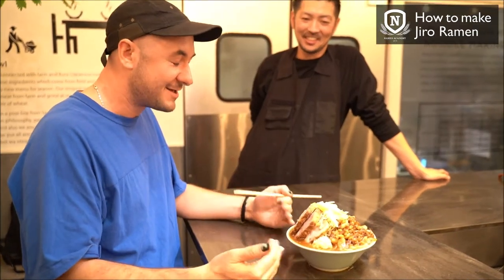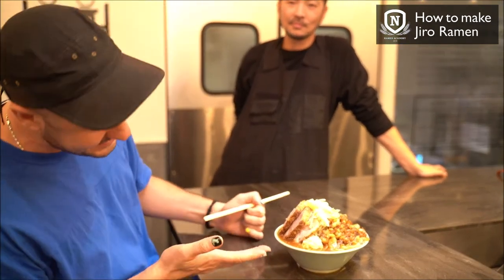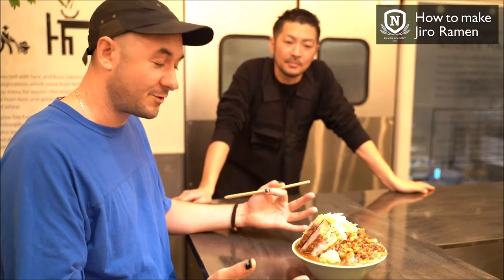Jiro style — this is one of the most infamous styles of ramen in Japan. As you can see, it's a monstrous bowl. Usually you can get this bowl for around 600 to 700 yen, which is maybe why a lot of college kids go for it.